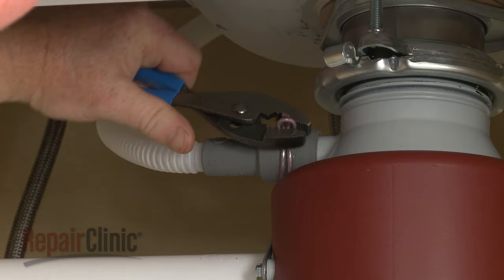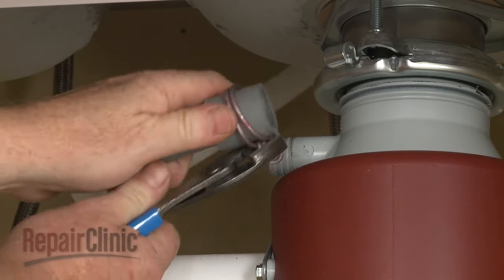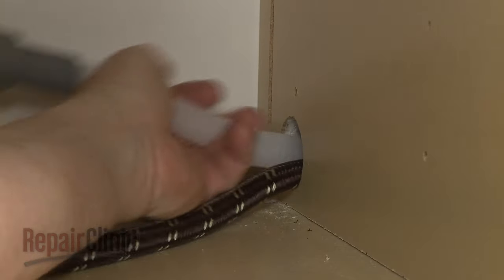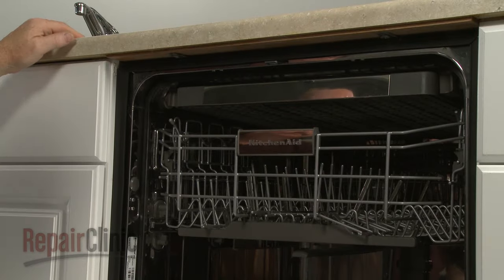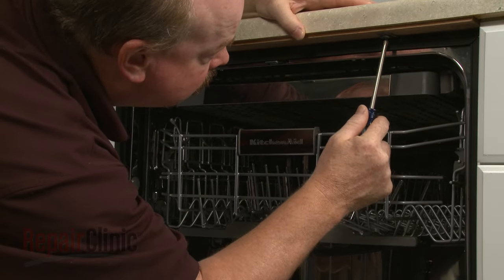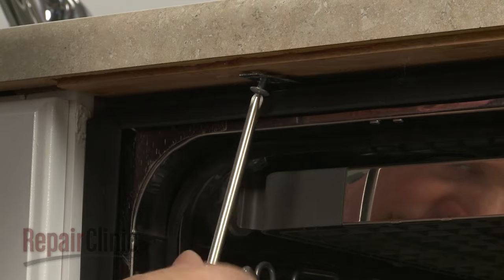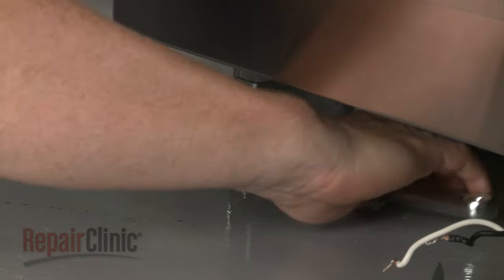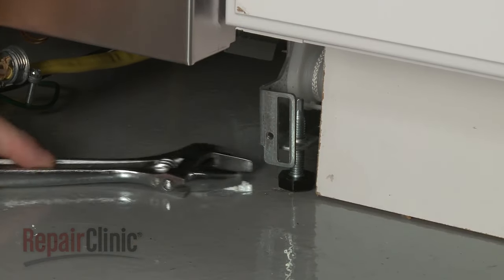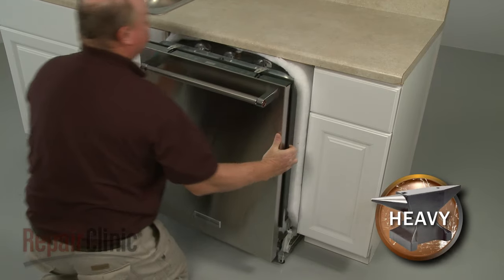Next, disconnect the drain hose from the sink drain or garbage disposer and feed it through the cabinet. Open the dishwasher door and remove the mounting bracket screws. To move the dishwasher, you may need to adjust the legs to lower the appliance. Now very carefully pull the dishwasher away from the cabinet.